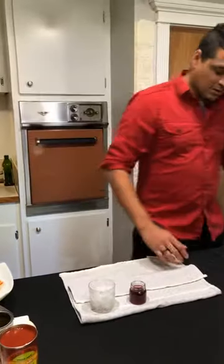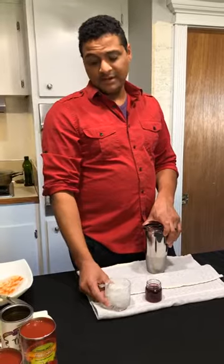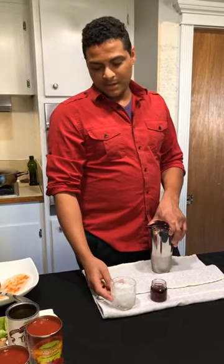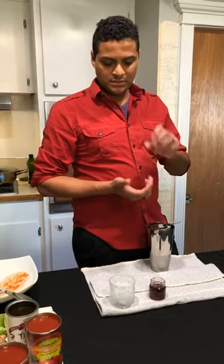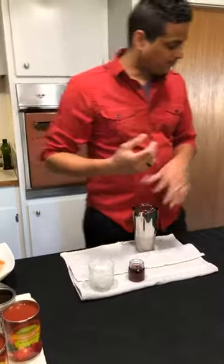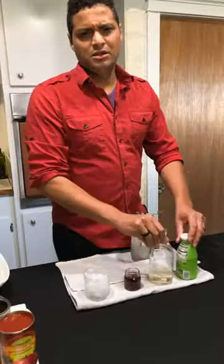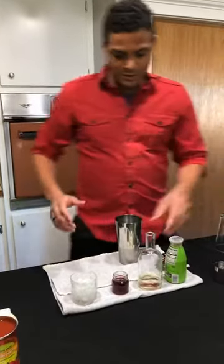Mine is a little different. We do obviously a salt rim, and then we sometimes put a little bit of cinnamon on there for just the rim with some salt and cinnamon. It gives a little more sweet profile that I like. We have tequila.